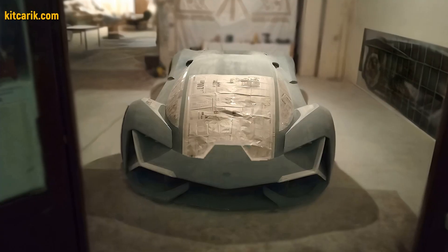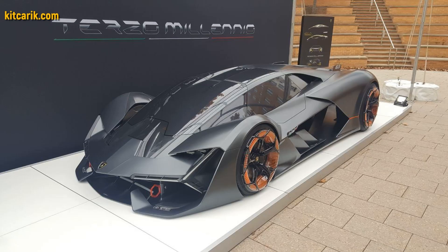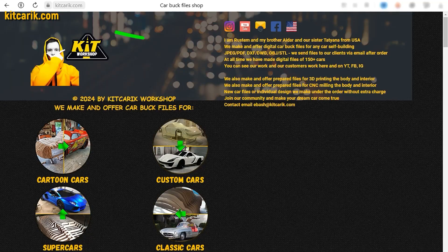It's like Lego, but for men. Many of my clients make this without any experience. If you need digital car body buck files for self-building a Lamborghini Terzo Millenio replica yourself — welcome.